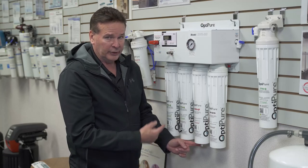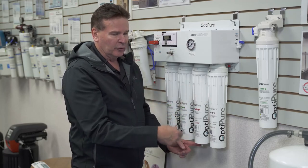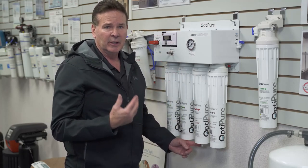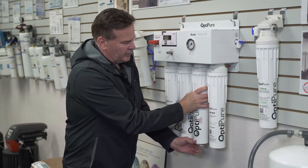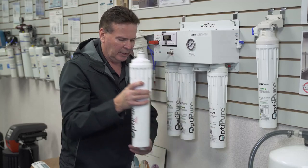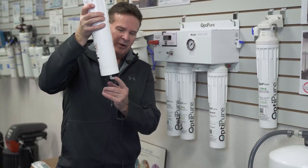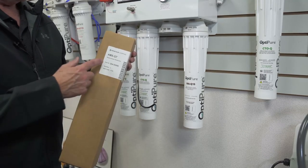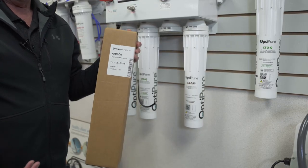With one finger holding over the plug at the bottom of the fitting, remove the filter. If you don't keep your finger over it, as soon as you release, water will come out — it won't be under pressure, but this prevents water going on the floor. Just do a quick quarter turn, just like the CTOQs, and work it out with your finger over the opening. If you take your finger off, you'll see water coming out.